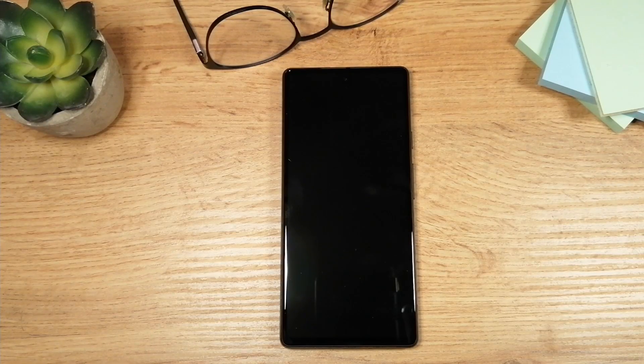Hey folks and welcome to my channel. I'm Eddie and in this video I'll show you how to set up Google Pixel 6a.